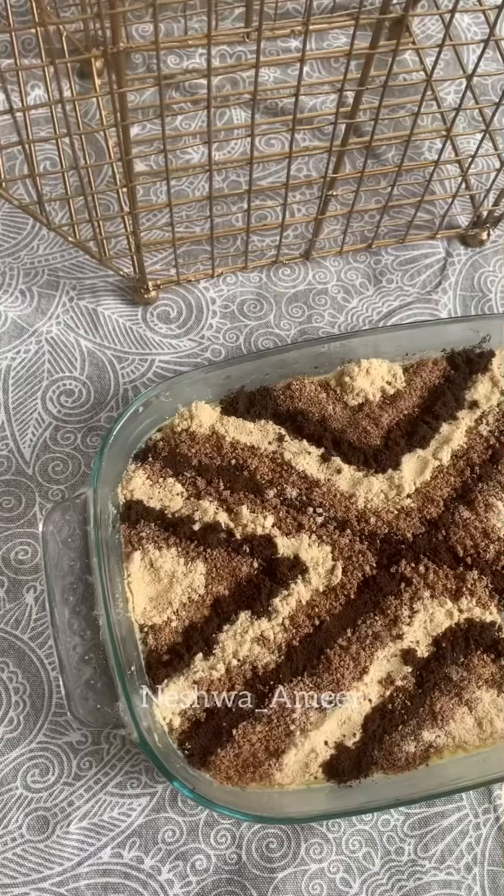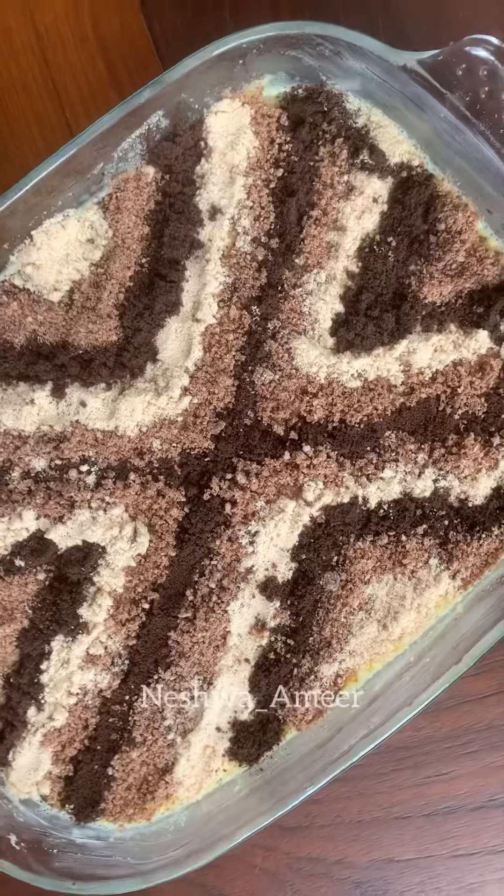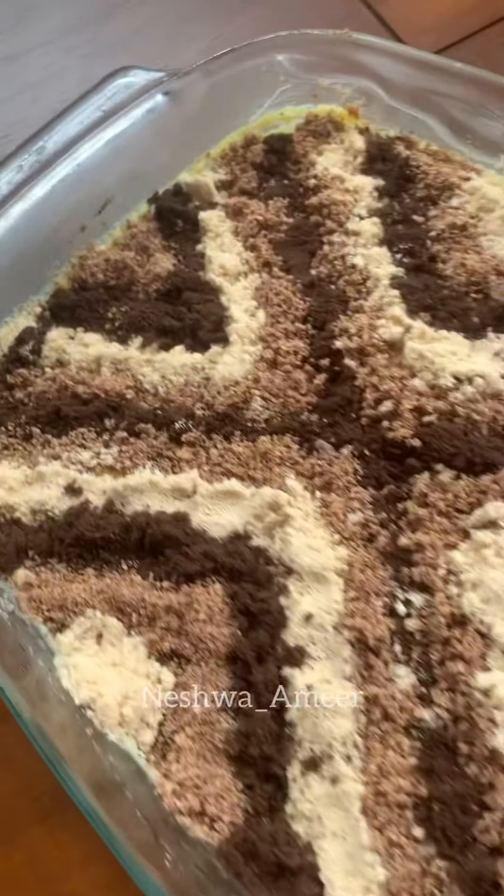Assalamualaikum all, this is our recipe for carpet pudding. This is butter pudding.